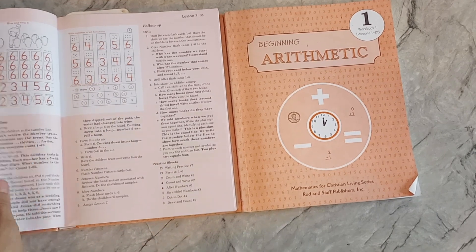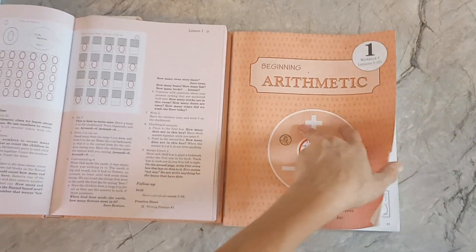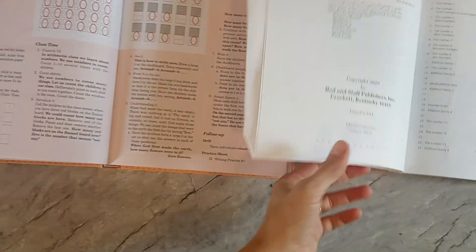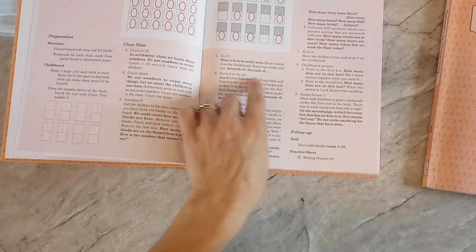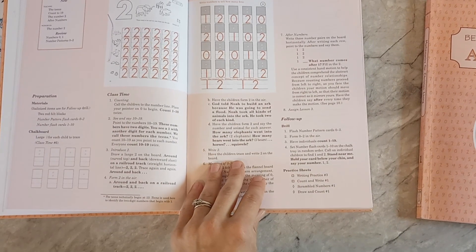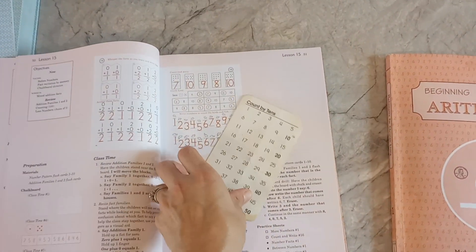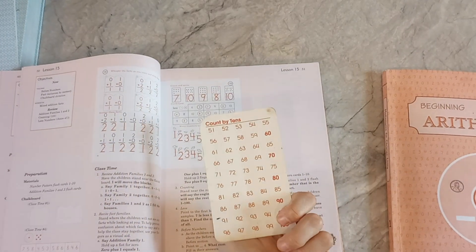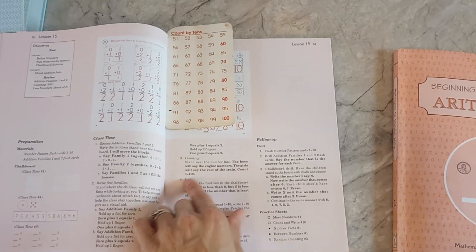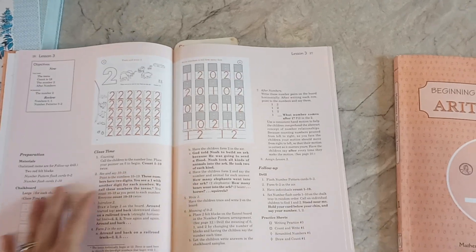I really like Rod and Staff and how they teach how to write the numbers. I wanted to go over that because they have little jingles that go with how to make the numbers. This is a teacher's manual over here. I don't do everything that's scripted in the teacher's manual — I do most of it. We're counting to 100, and I use a little card like this that came in some flashcards I got. We count to 100 every morning together with this flashcard. That's something mentioned in the scripted part — you're supposed to be counting and learning how to count by tens and things like that.